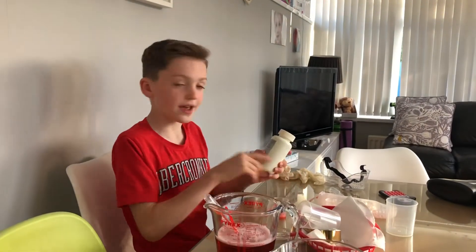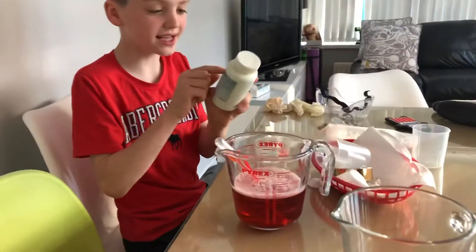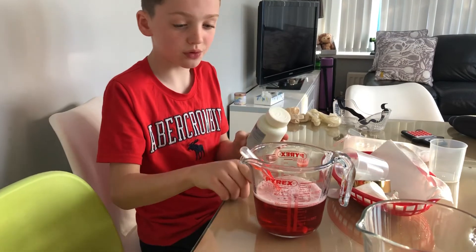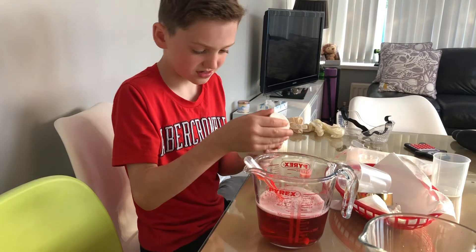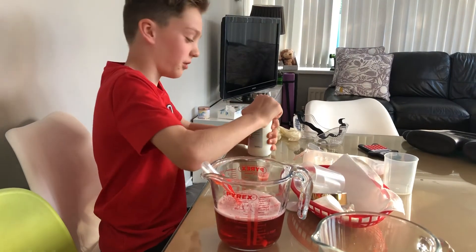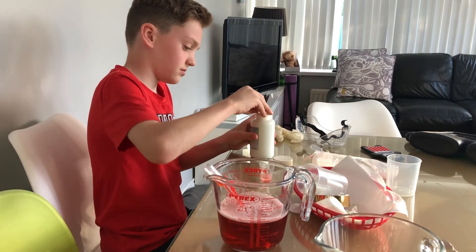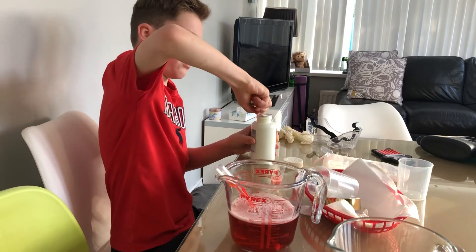This chemical here will make things lighter, so if I put it in, it should make the red lighter so we can see more of the green. Is there a date on this? It's from last year, but hopefully it still works. This is actually from our slime experiment last night that didn't work at all. Let's get this open.